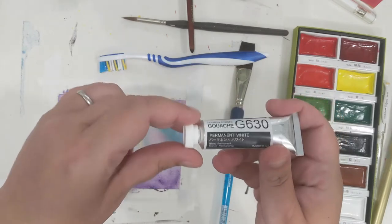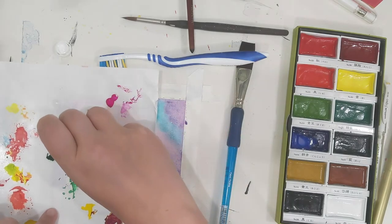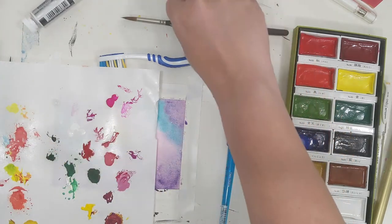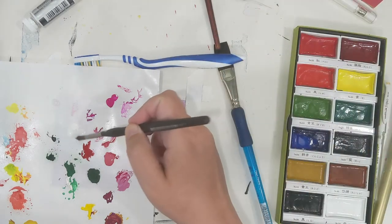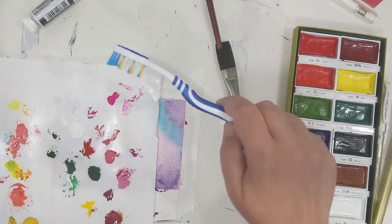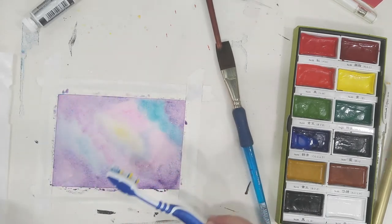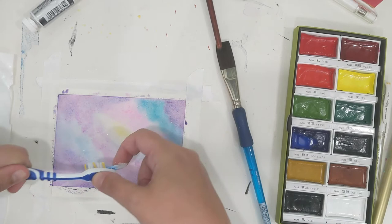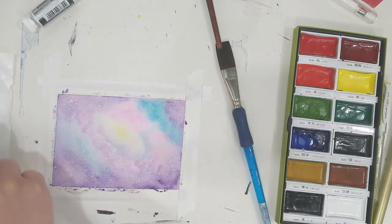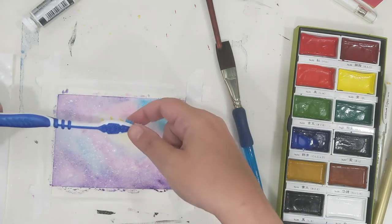I'm adding white gouache to a sheet of palette paper with some water — this is the Holbein permanent white gouache. I'm adding a little bit of water with a paintbrush just to thin it out, because gouache is really thick. You could also use acrylic paint that's watered down or white ink. I'm using a toothbrush to flick paint on the surface, and it creates a really cool splattered starry effect that you just can't replicate using a paintbrush. The stars come out as nice, perfect little spots — really random, and I love how it turns out.